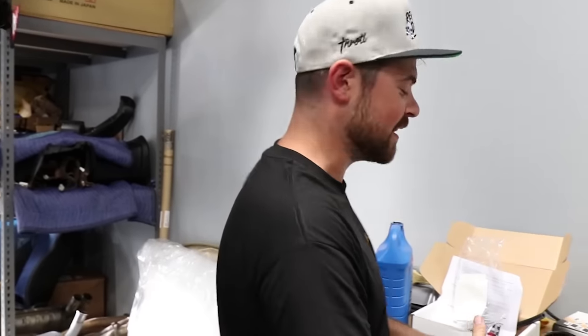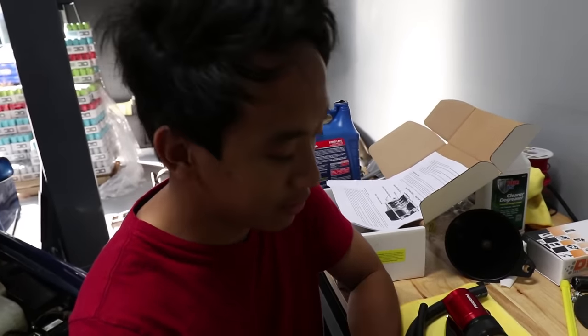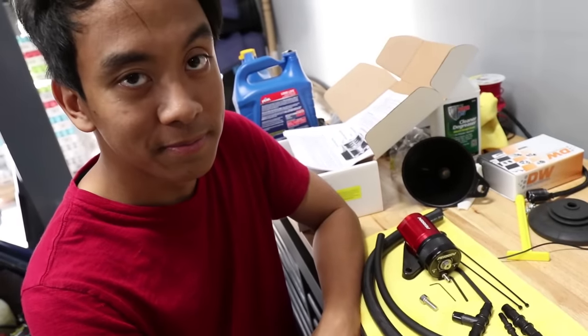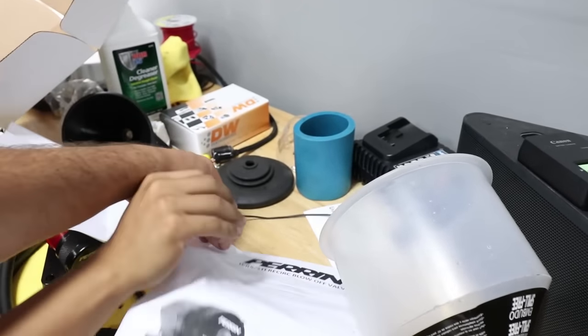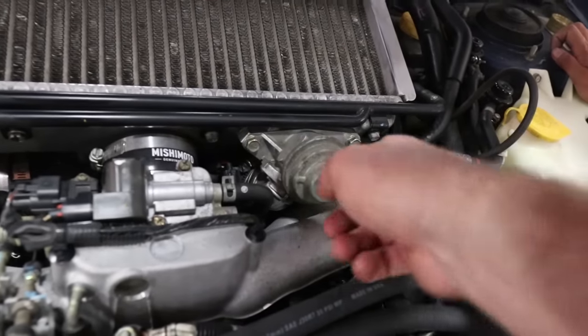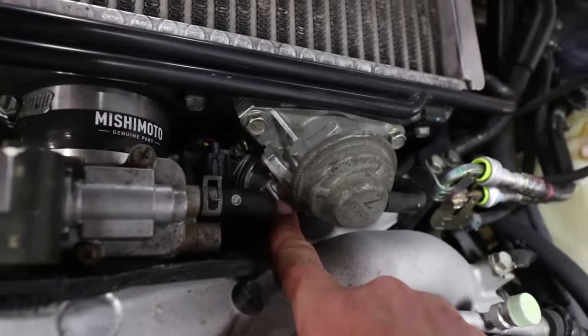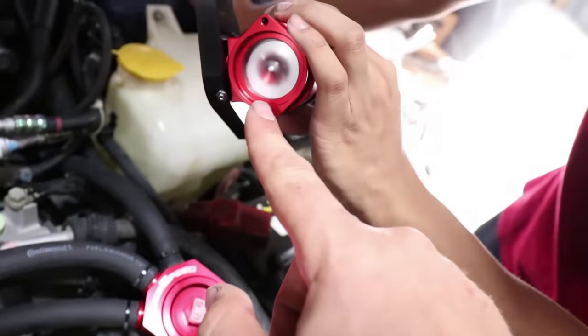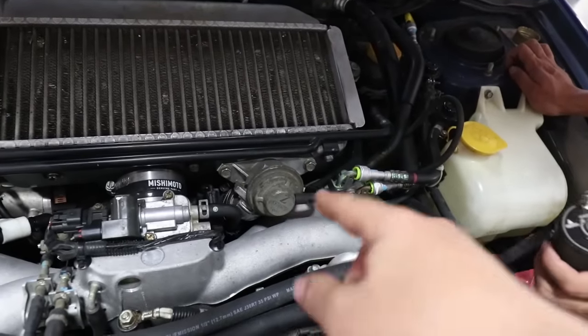We're replacing the OEM WRX blow-off valve with a nice new Perrin one. Let me show you guys what that kit looks like. We've got T-fittings, straight fittings, hoses, and a blow-off valve. Good thing we have instructions — we are men after all. We're going to be replacing these two here, pulling that vacuum hose off, and I think we're gonna be taking that little elbow off the stock unit — the little cast aluminum piece — and it attaches right to the bottom of this.